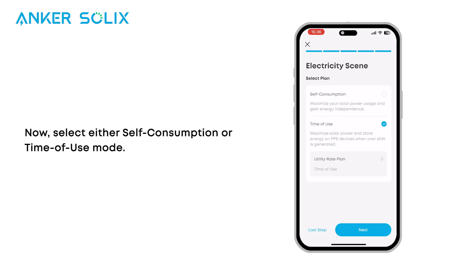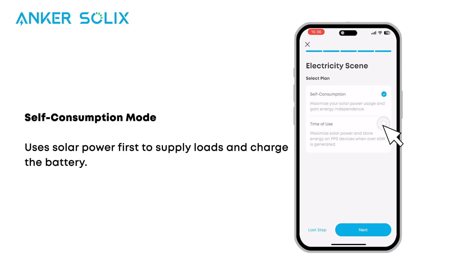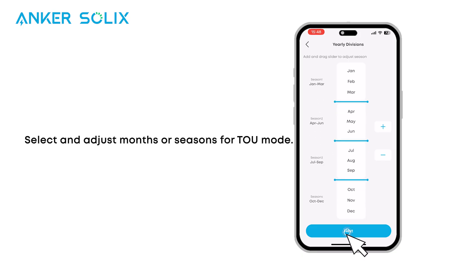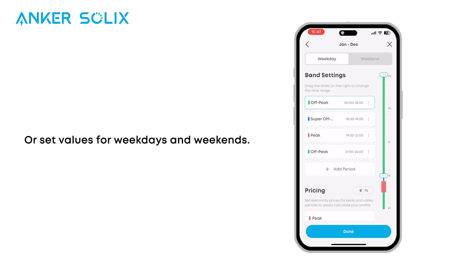Now select either self-consumption or time-of-use mode. Self-consumption mode uses solar power first to supply loads and charge the battery. Time-of-use mode charges F3000 when prices are low and uses stored energy when prices are high. Select and adjust months or seasons for time-of-use mode, or set values for weekdays and weekends.